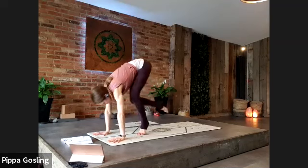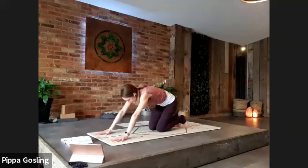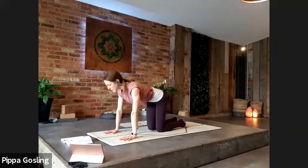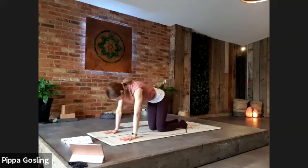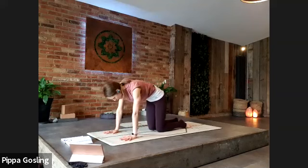Come into your squat, toes to the ground if they were floating, and step the legs back into an all-fours position. Take a few cat-cow rolls through the spine with focus into the back bend — inhaling as the chest and tailbone lift, and exhale to press the spine to the ceiling.